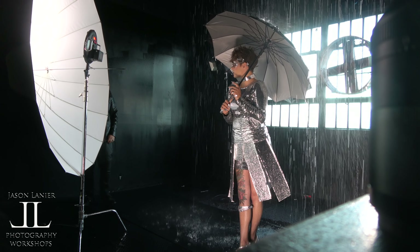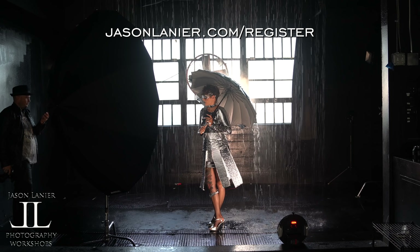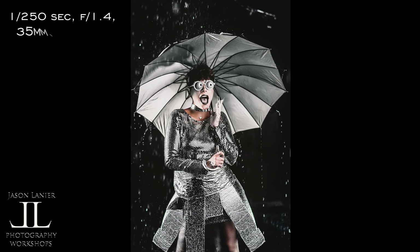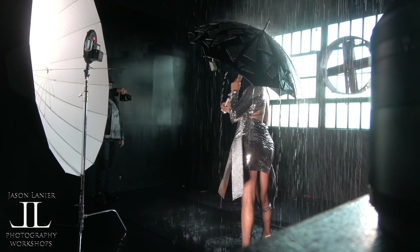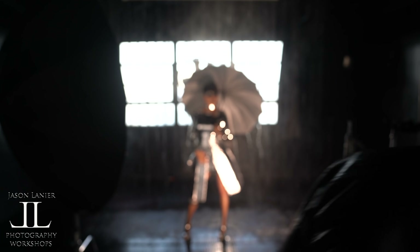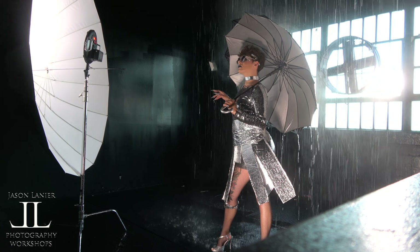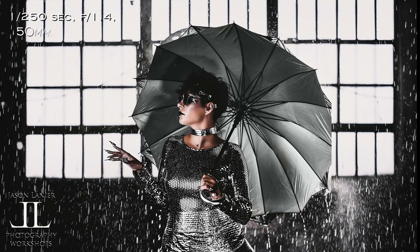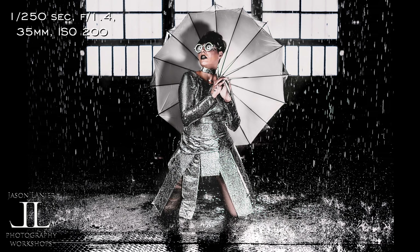After shooting straight on with that really pretty window behind her, I came over to the side to get some really fun shots. These turned out more like a Sin City type of look. I really love this next image — it just pops. It's so magical. It's almost like paint is being thrown around. It's amazing what you can create when you get out of your box. The water and the splashing became more of a white paint-throwing effect, which is so cool.